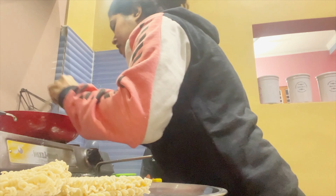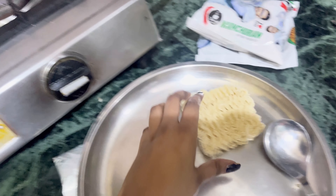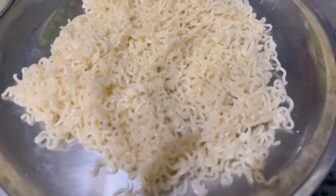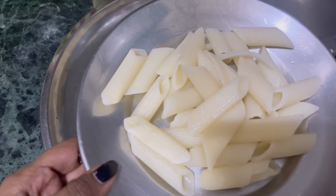It's delicious. My mom doesn't know that I am making this — I am making a surprise. She is watching the sun and I am making it.